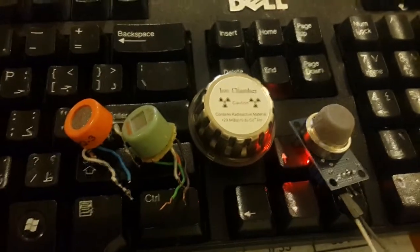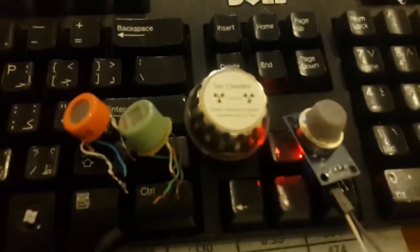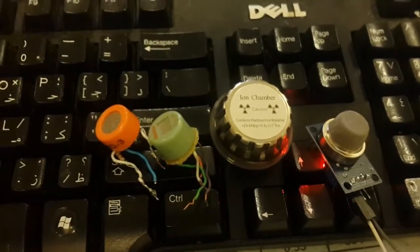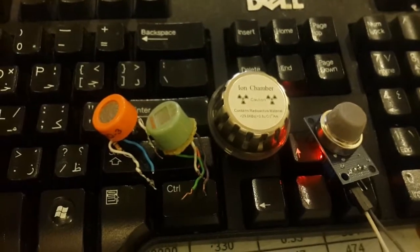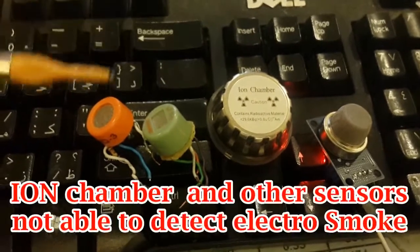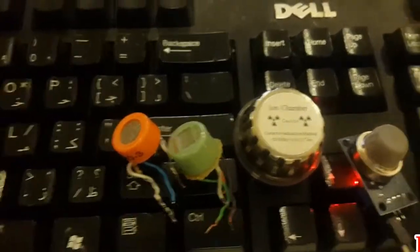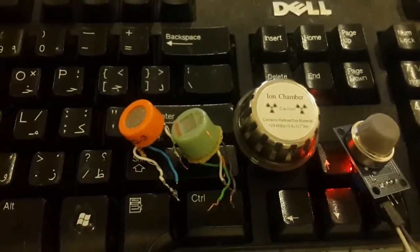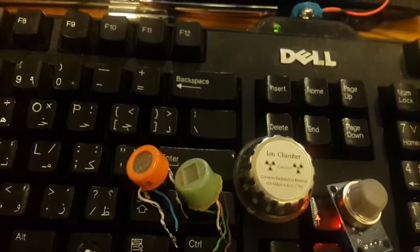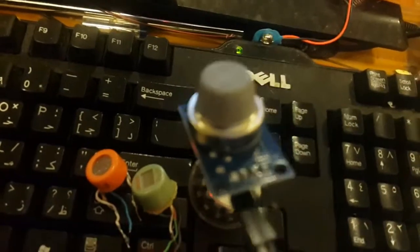Hello guys, thanks for clicking this video. For a long time I've been looking for a sensor to detect electro smoke or vaping smoke. I tested the ionization chamber and two other sensors, MQ3 and AF65 and AF35, with the electro smoke, but the only sensor I've checked that is working is the MQ2.